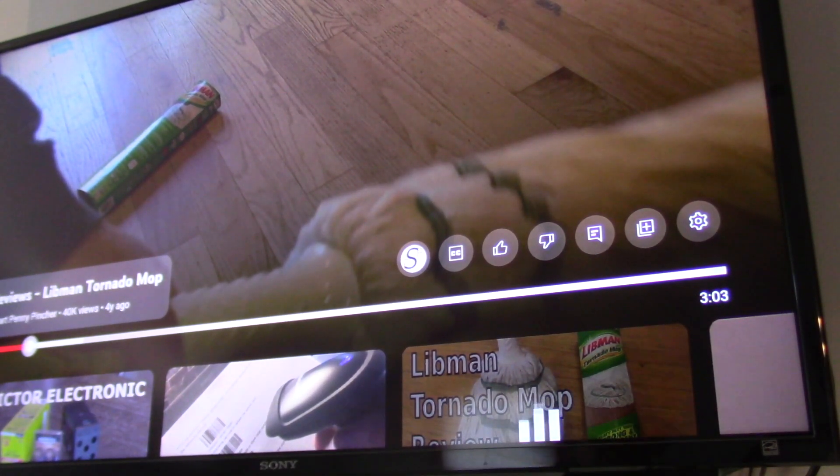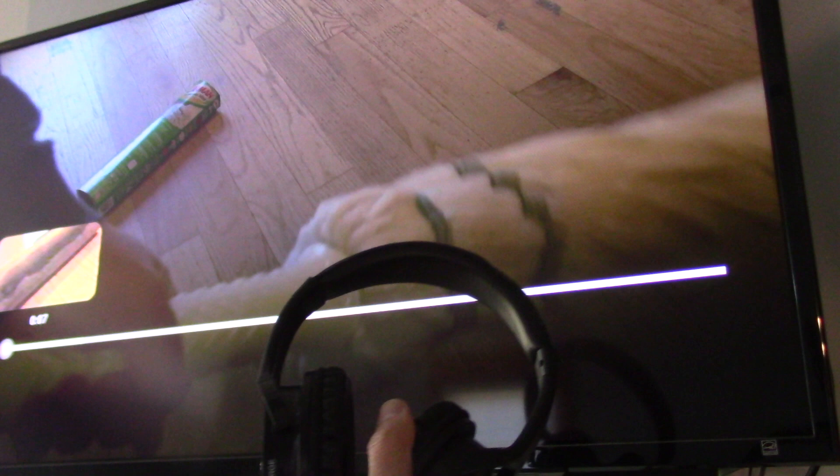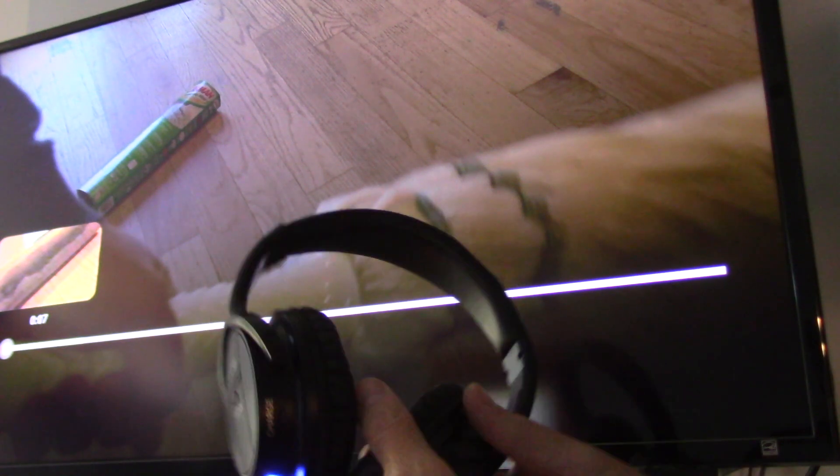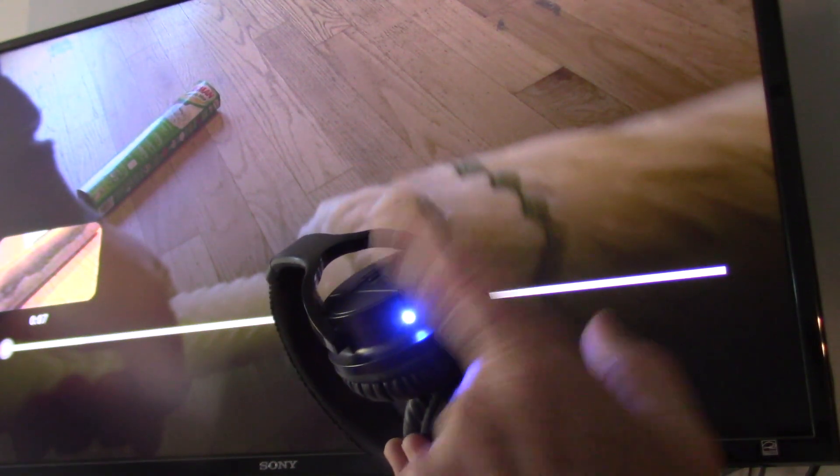There's the problem. What I'm going to do is show you how to fix this. I don't know why it does it, but the issue is that somehow the signal gets completely messed up when you turn them on after they've been asleep for a while.